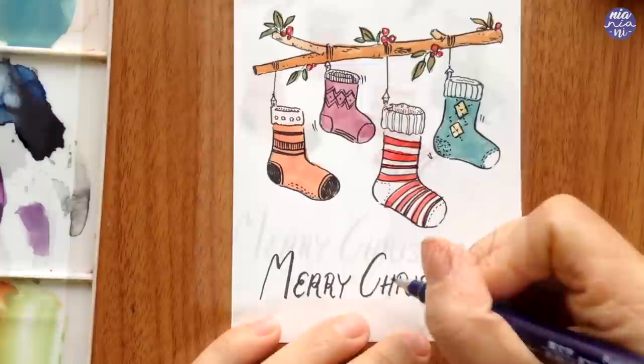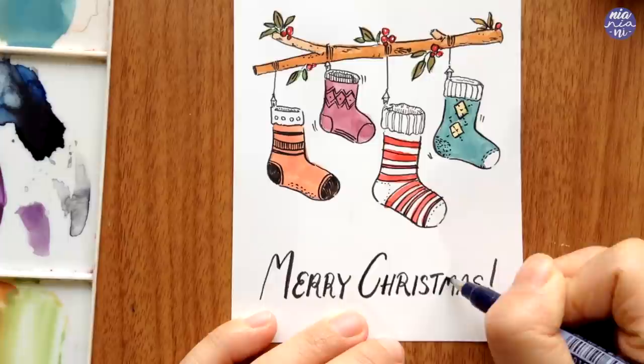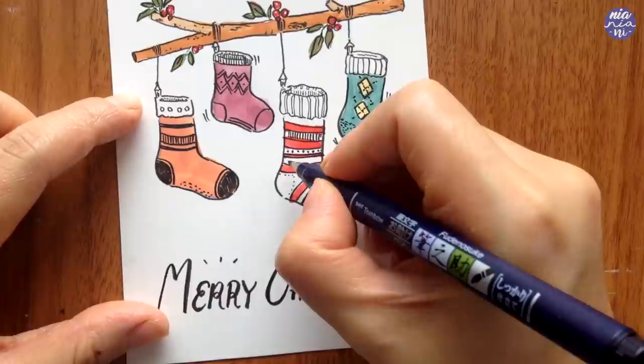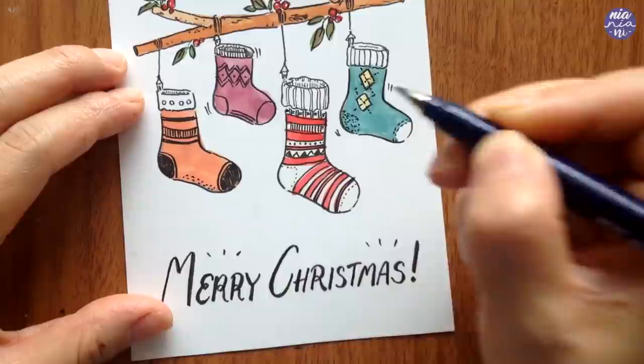Here I decided to go over parts of the letters again to get a heavier line weight. I also went back to add some doodles on some of the socks because I didn't really plan the design — it's nothing serious, so I just doodle with no pressure until I feel like stopping. I also went over some of the lines at the bottom for heavier line weight, which I thought would indicate a little bit of shadows.